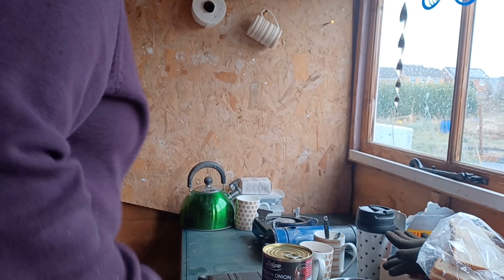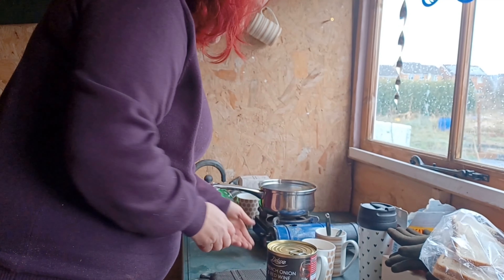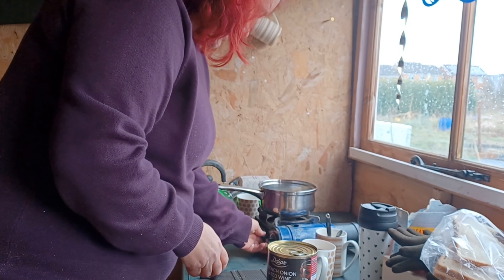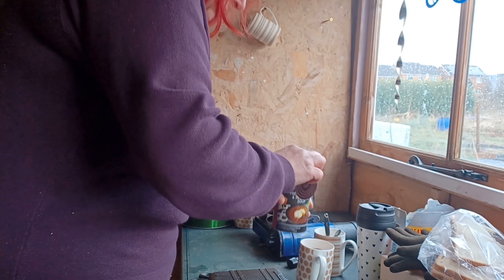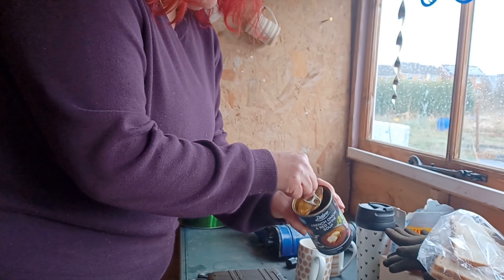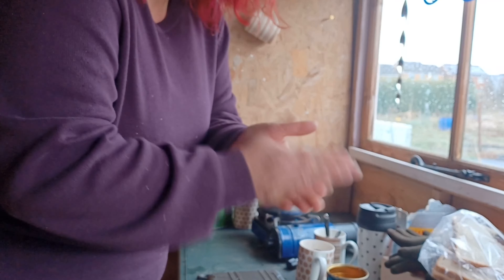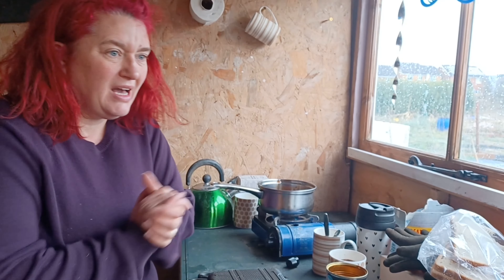I think while it's raining I'm going to have my lunch - I've got some soup and bread. Yeah, it's a bit freezing today, a bit wet. I thought at least if I have some lunch I can make at least the carcass for what I need for this cold frame, and then I might take you back home.